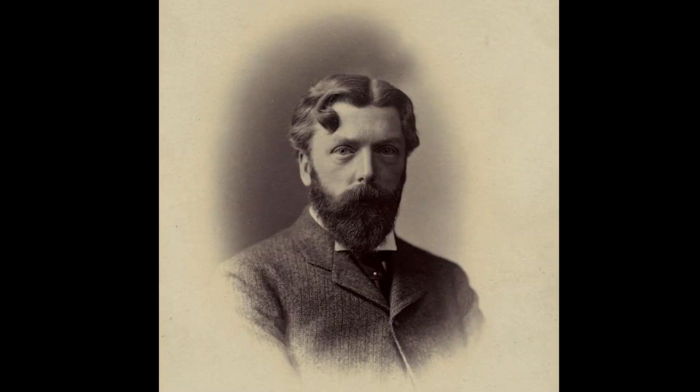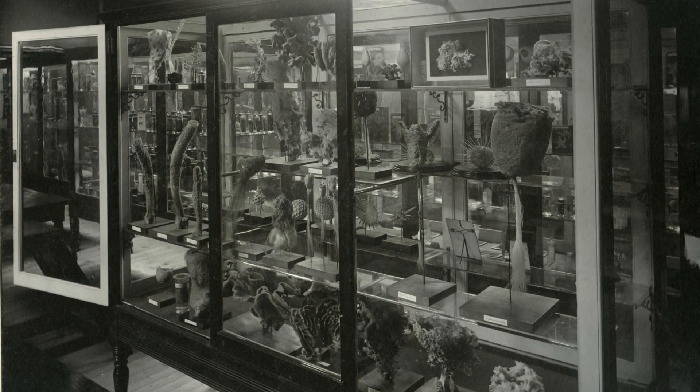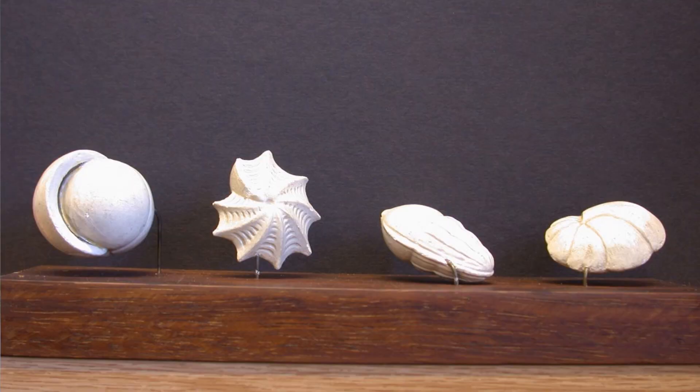In 1885, when D'Arcy Thompson got the job as Professor of Biology at University College Dundee, one of his first tasks was to build up a zoology museum, which was really what you needed in order to teach students at that time. He very quickly started building up specimens — getting stuffed animals, skeletons, putting things in jars — and built up an ever larger collection. He also quickly realised that he needed to have models of the kinds of things you couldn't show the actual specimens very clearly, so he worked with various different model makers, both locally and internationally.